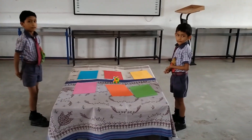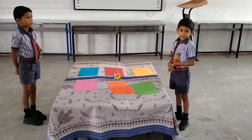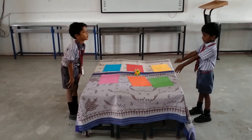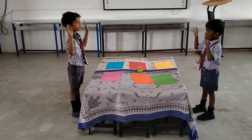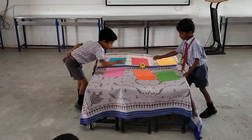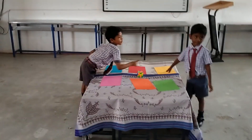Lips. Nose. Legs. Fingers. Neck. Elly color. Good. Good. Good. You.